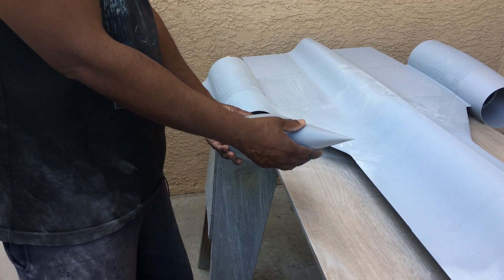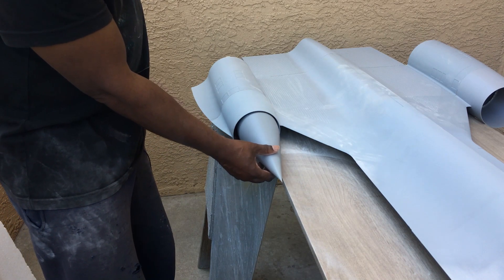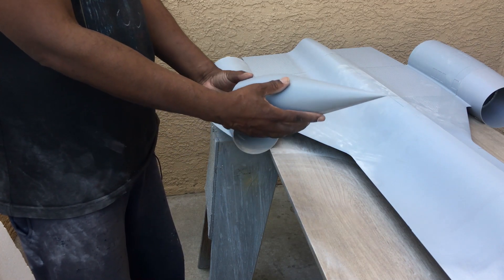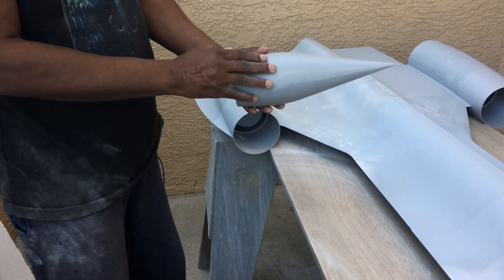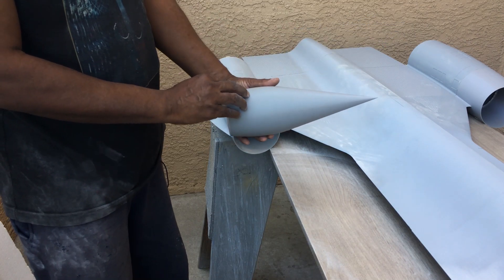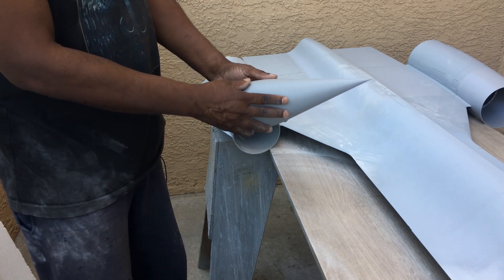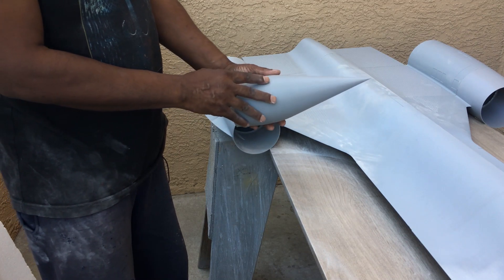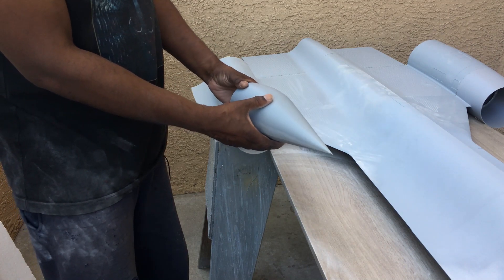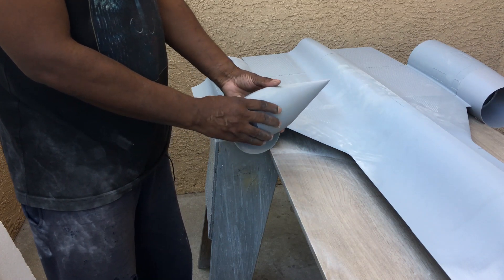Here we have one of the inlet cones, or shock cones as they're sometimes called, and what I'm gonna do is sand this down and then put a heavy layer of primer on here. This print came out quite well — the print lines are very very small so there's not much sanding needed. I can just do a light sanding and heavy primer, sand that down, then shoot paint over this, and it should be ready to mold up for the SR-71.